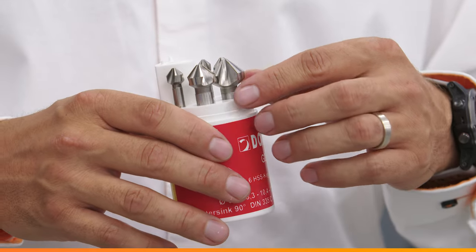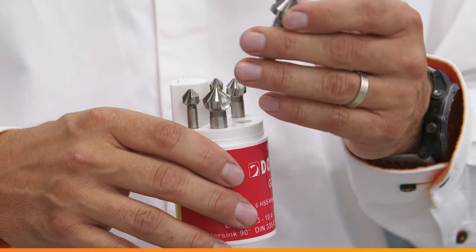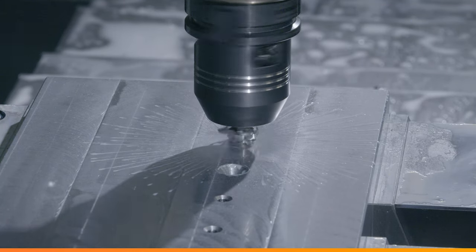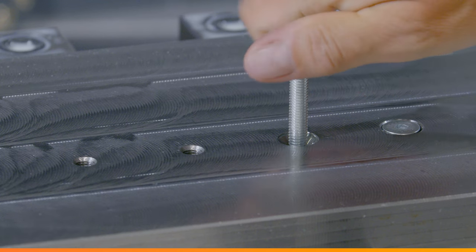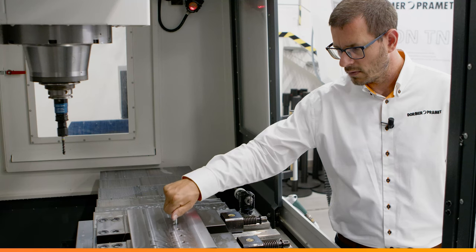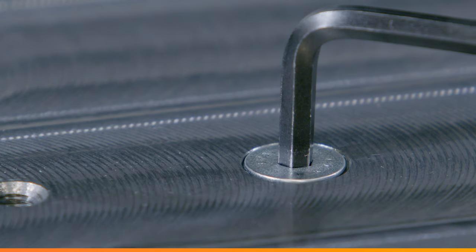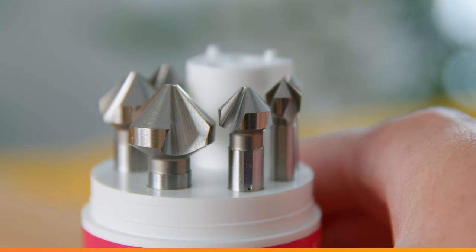G136 is a high steel strength HSS 90-degree countersink with a straight shank and a bright finish. It has been designed to chamfer holes and for removing burrs from drilled holes. Reduced shank allows large diameter countersinks to be clamped in standard holders and chucks.